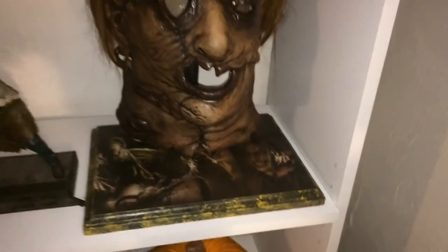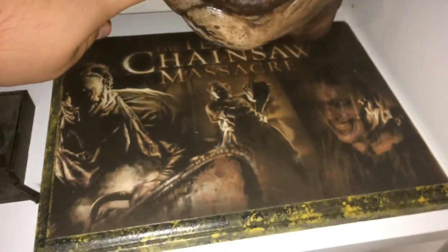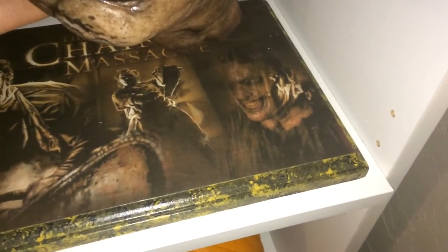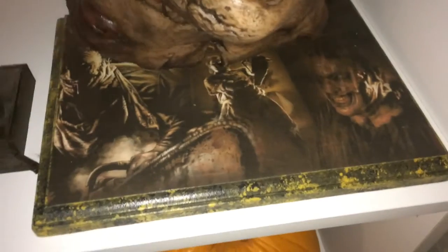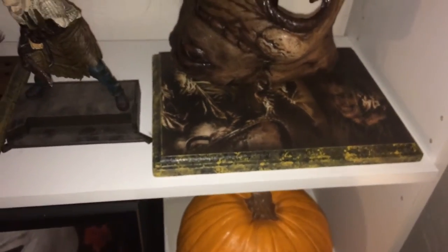And then here we have my remake display stand. Three images of Leatherface there, and then the movie title. I really like how Keith added all green to these. Matches the movie's color scheme, I feel. That's really cool.